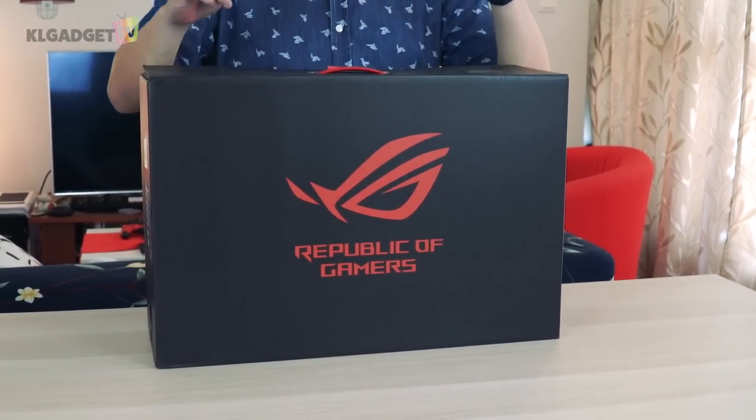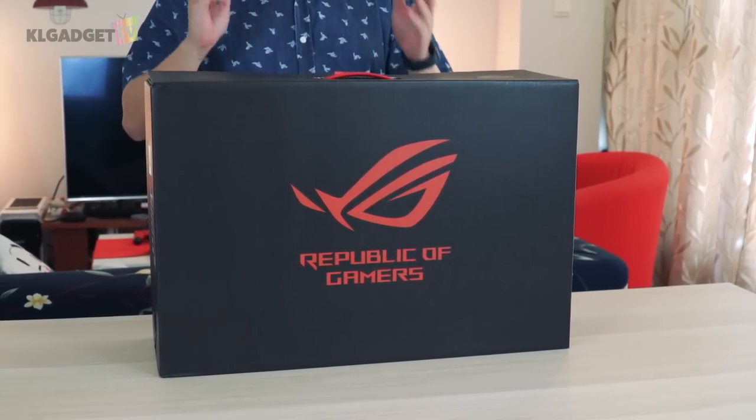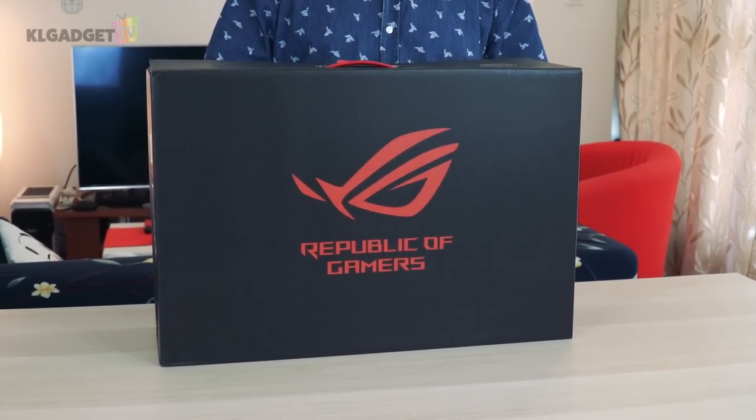Here's a new ROG laptop that we get to unbox today at the office. This isn't just any ROG laptop — this is the latest ROG Zephyrus S that comes with an Intel 9th Gen Core i7 processor inside with an RTX 2070. This is a pretty high-end laptop that we are unboxing today.